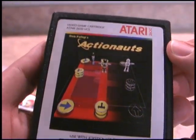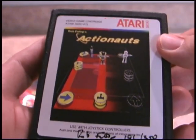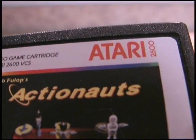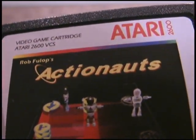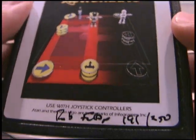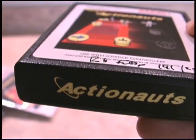And there you have it — the video game cartridge. Not some crappy disc. Of Actionauts. The good thing about this is that you can't scratch the hell out of it so that it won't play anymore. On the other hand, I'm also hanging onto it for dear life so it can't shatter on the ground. But you know, there's trade-offs in everything. I like the little swirly thing around the A. That's a nice touch.